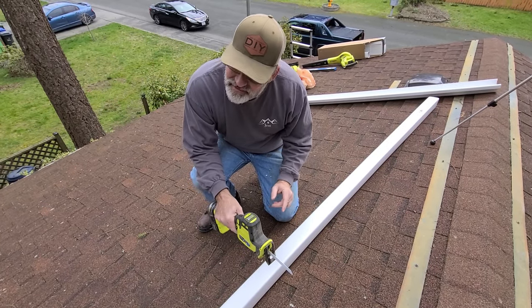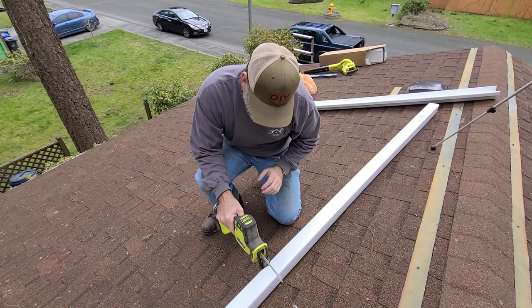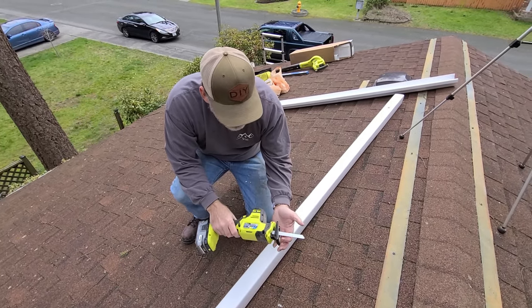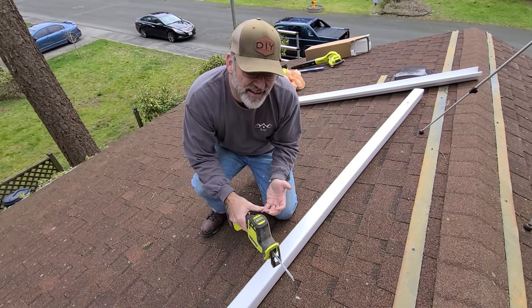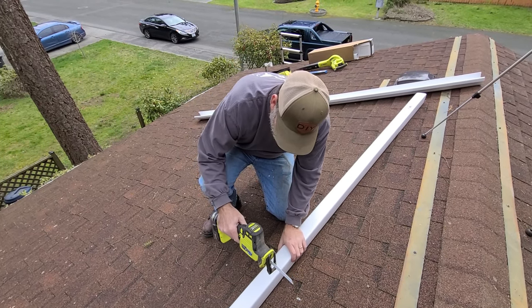I've measured this gutter out — I need 77 inches from the end of the last 10-foot section down to the gutter downspout. I've got my mark right here. I'm going to use a reciprocating saw with a fine-toothed blade. You can use pretty much any blade, but I get the best cut with a fine-toothed blade. You can also use a handsaw, a hacksaw — just about anything to cut these things with. It's really simple.